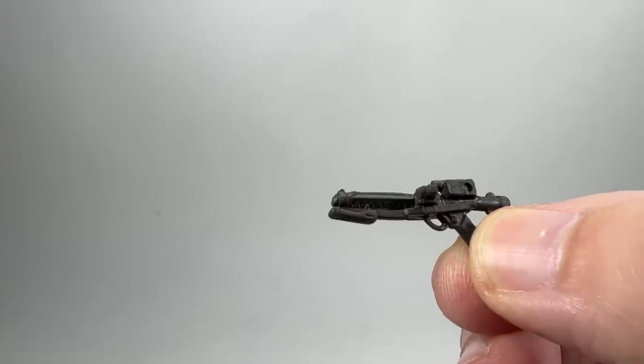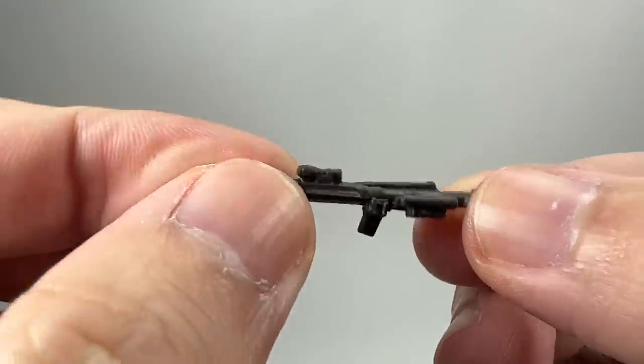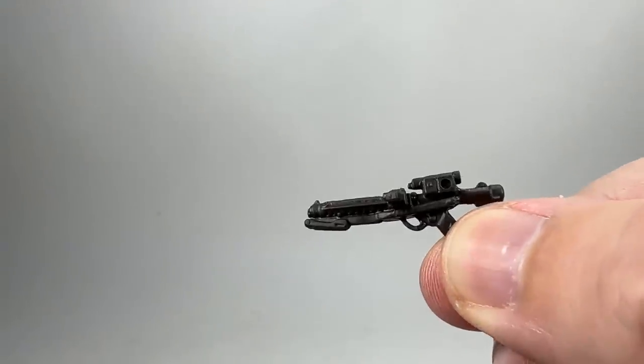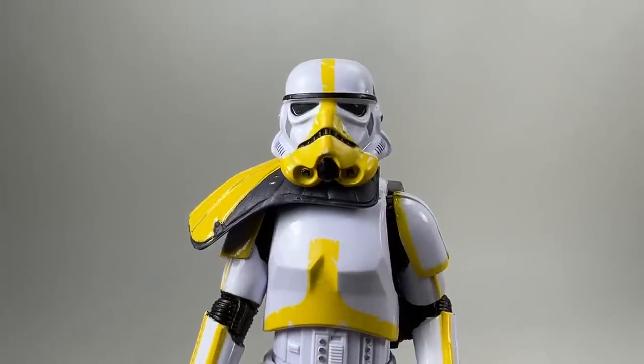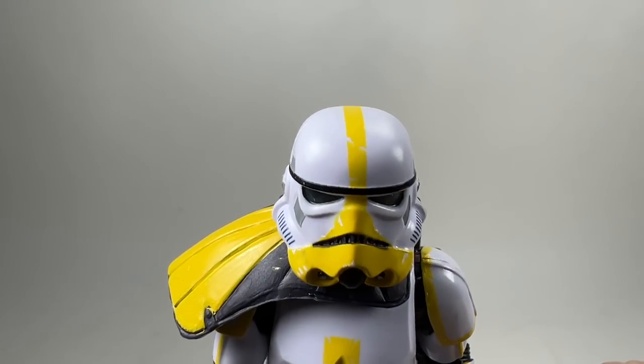There's the blaster he comes with — the same sort of gunmetal grey plastic, no weathering or paint on it whatsoever, but decent details on it. Moving on to the figure, the paint work is pretty good. That is a straight line as far as I can tell, so that's pretty good.